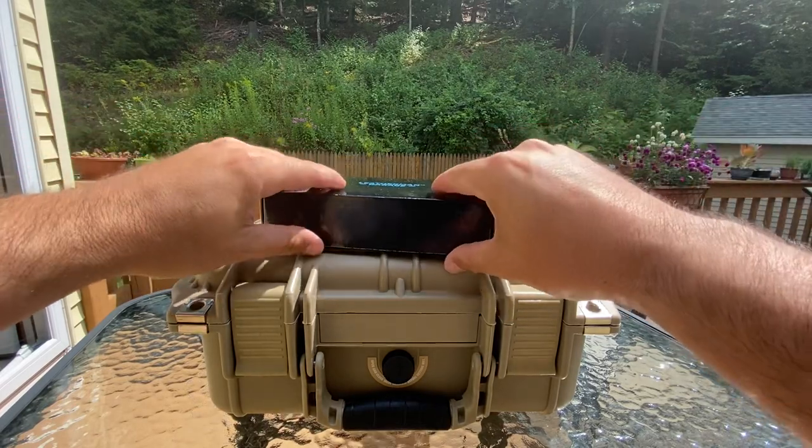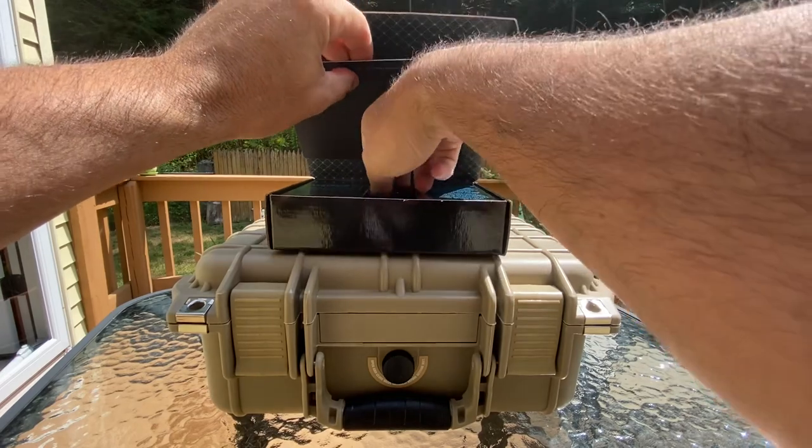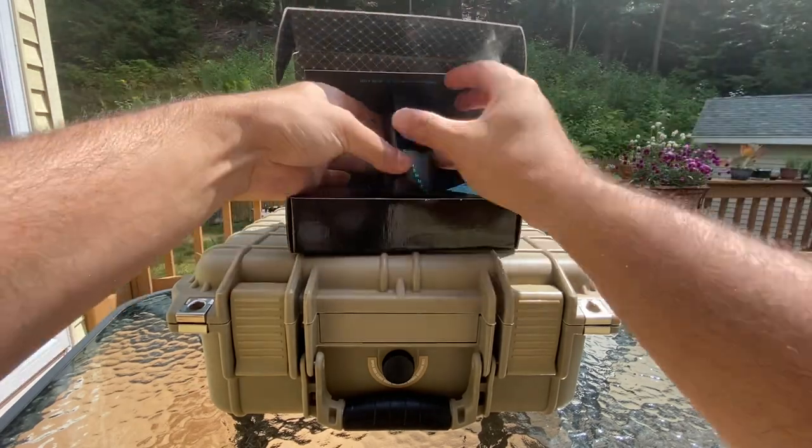Let's check out my most expensive multi-tools I own. This would be both Leathermans, and I got an honorable mention too.